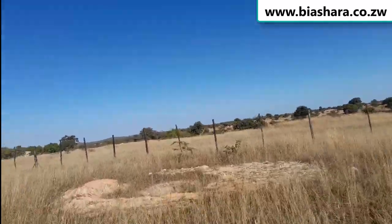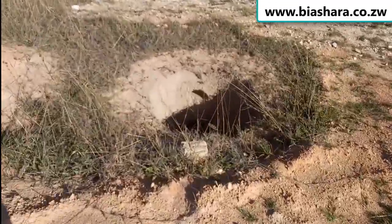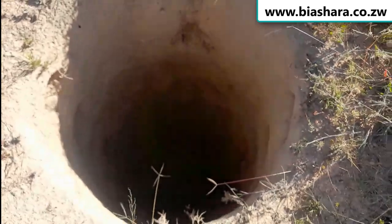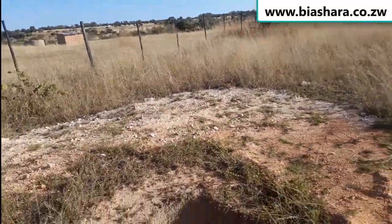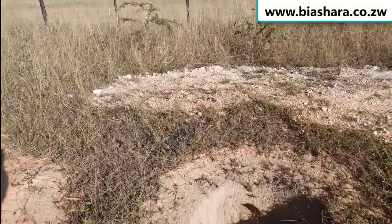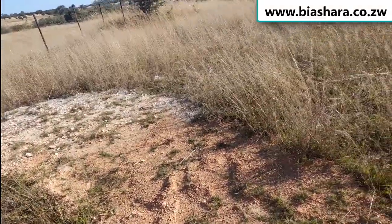They started digging again, but when they were digging they said they had reached a stone. They wanted more money to do stone blasting and things like that. So I said to myself, I'm just going to stop doing this and find guys who are going to do a borehole for me.